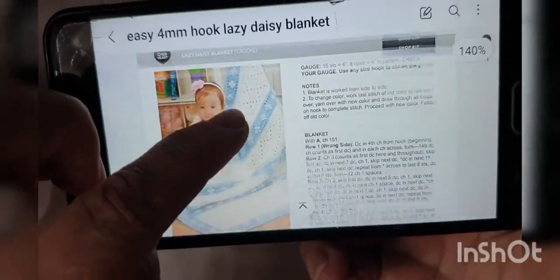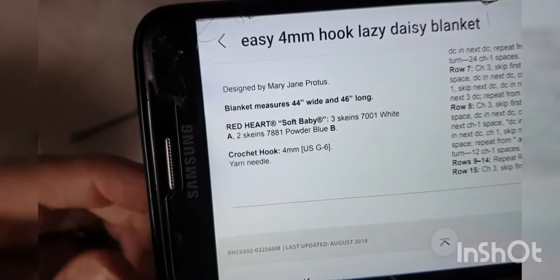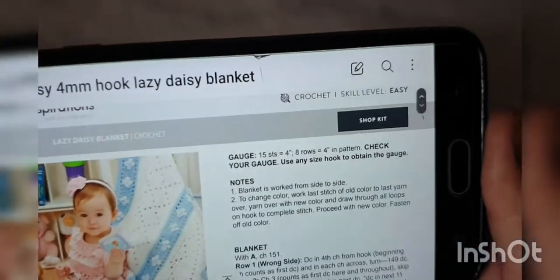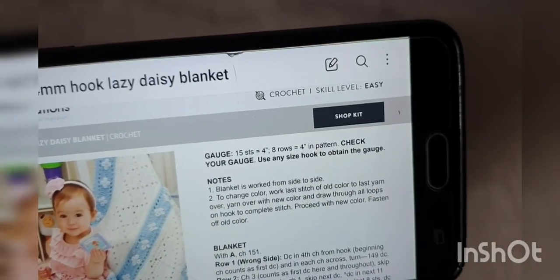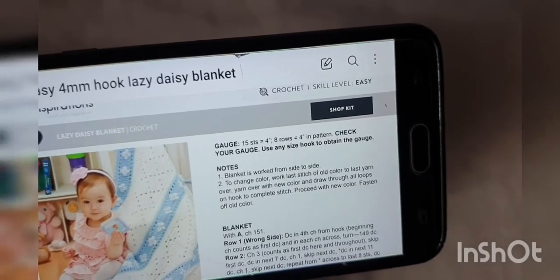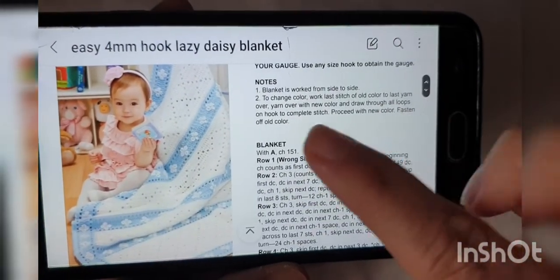I'm going to turn it so we can see it. This recommends Red Heart Soft Baby, three skeins of white, two skeins of blue, and a crochet hook four millimetre. You can check your gauge there if you like. I'm just going to use some baby wool I've got that also recommends a four millimetre hook. I'm not really going to check the gauge — I think for blanket sizes it doesn't matter if you're in the ballpark, unless you want it specifically sized. So we're going to start the notes there.